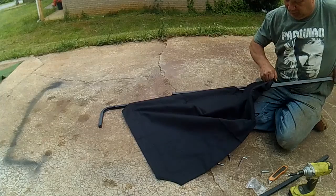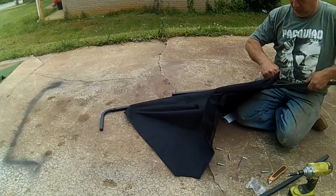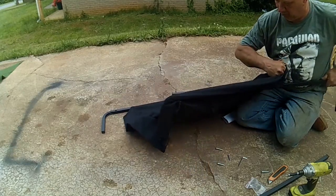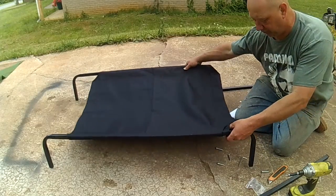Let's see if I can read the instructions to find out if it goes up. So, put this in there. Looks like we've finished the bed.